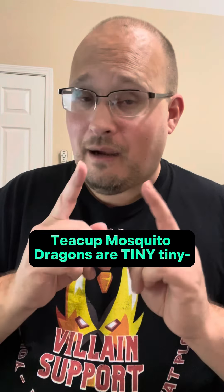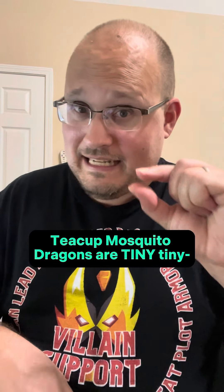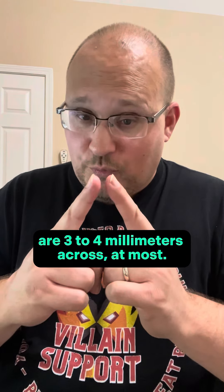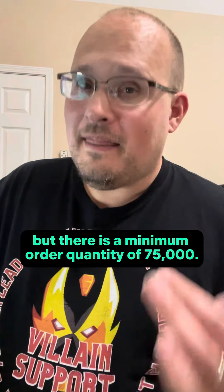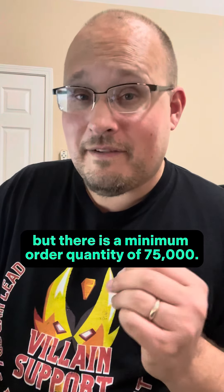Double miniature teacup mosquito dragons are tiny — the biggest ones are three to four millimeters across at most. They cost 50 cents a piece, but there is a minimum order quantity of 75,000.